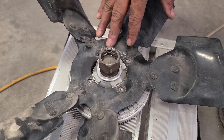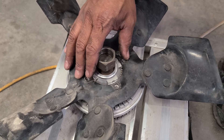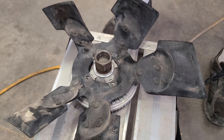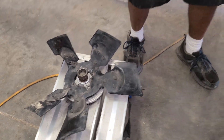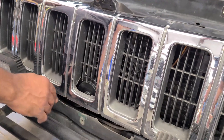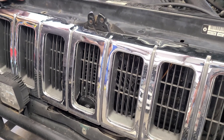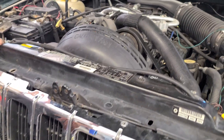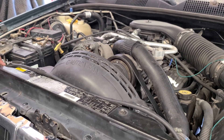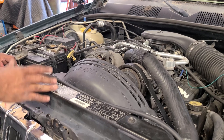I wanted to leave this all pretty much stock in how it bolts on — other than it being a different fan. I also wanted to be clear on where you had to trim the shroud on the inside and the grill a little bit. Now we've got this thing all put back together; all I've got to do is put coolant in it and she should be all good to go. These mods do work, so go ahead and try them.